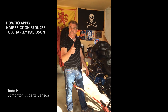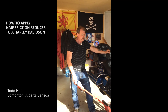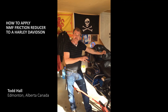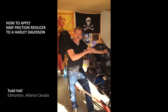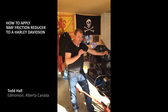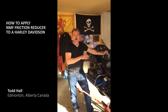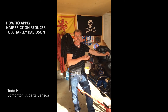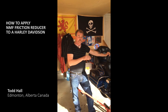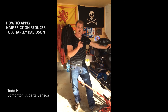This bike has 59,000 miles on it. I put NMF in it a week ago as I stated — in the clutch — and I just put a little more in, not that it needs it, it was just a demonstration. This bike is running better than ever at 59,000 miles. Happy trails and ride on.